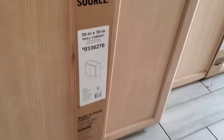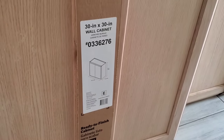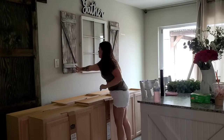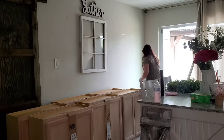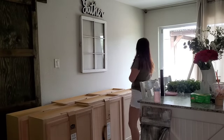First off, I just wanted to say thank you to everyone who recommended using these upper cabinets as a pantry and just stacking them on top of each other. That was a genius idea. Sometimes when you're in the moment trying to think of something, you don't think of this kind of stuff. So I appreciate everyone who leaves suggestions — it helps out a ton.